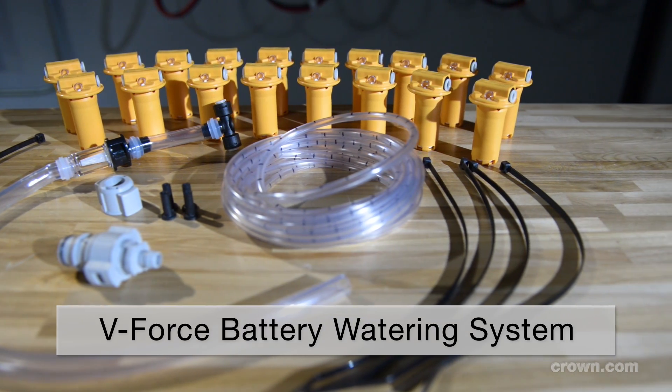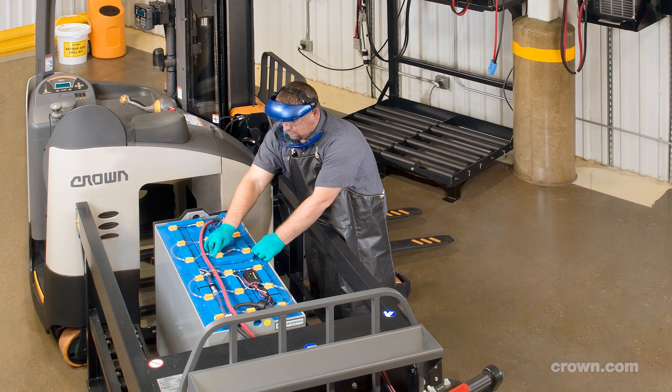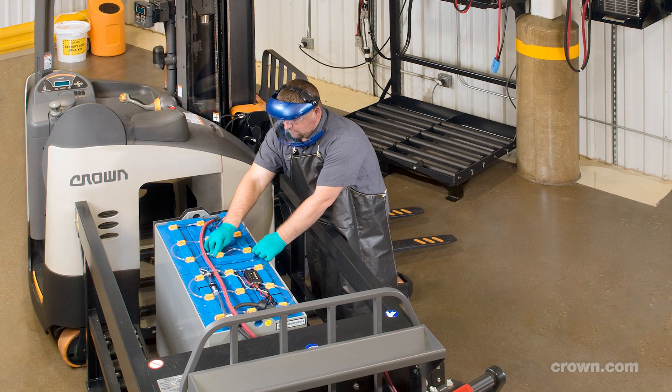The labor savings alone can pay for a watering system in under a year, in addition to the battery run time and life span benefits.